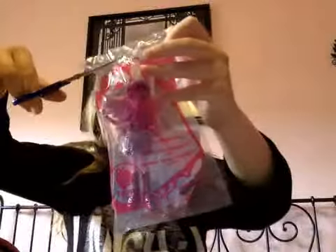Let's go ahead and open this. This is the bag — it's kind of a little bit bigger than the normal bag, because it's quite tall.